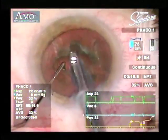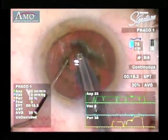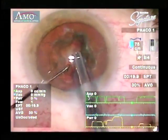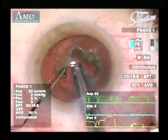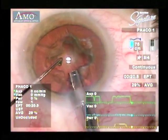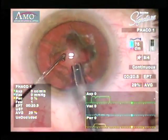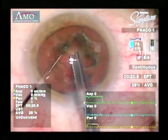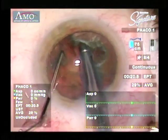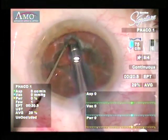What you're doing is creating essentially a cross or an X which divides the nucleus into quadrants. When you make these grooves, be sure to carry the groove all the way across the central part of the X so that you don't leave a big mound of nuclear material right in the center. This makes cracking the nucleus more difficult. Now, the cracking procedure: put the instruments at the very bottom of the groove and lift up a little bit, and this creates a nice radial crack in the nucleus.